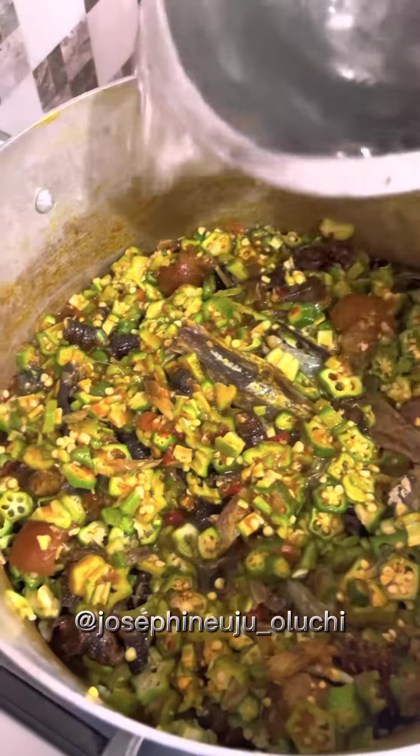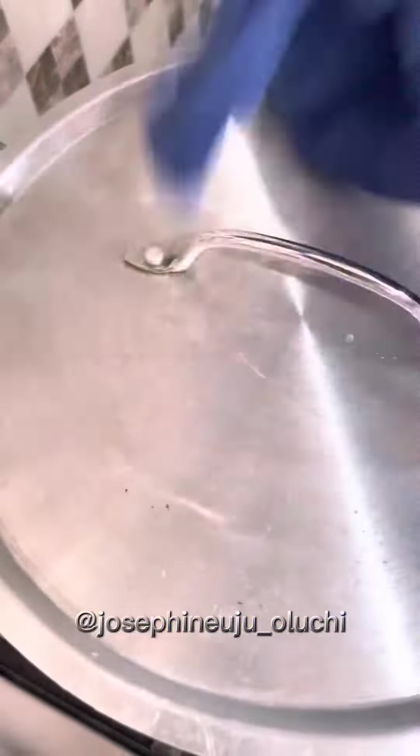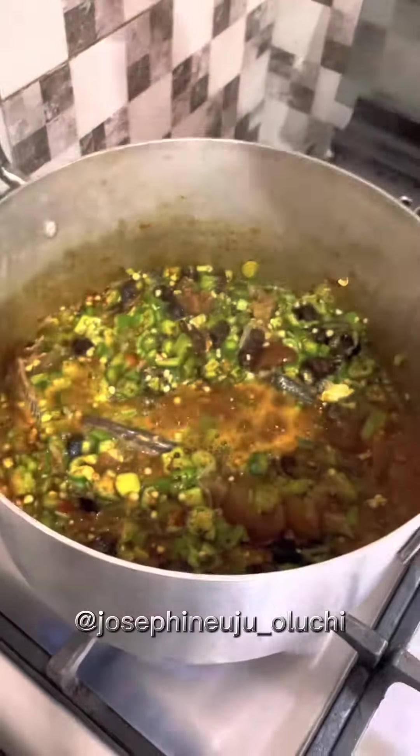Now see, add small water, cook them for some minutes. Then now I can open them, come add my vegetable leaves.